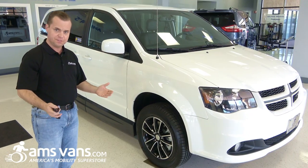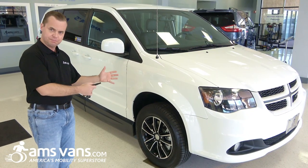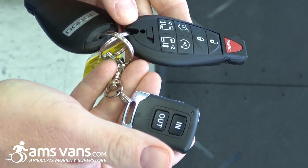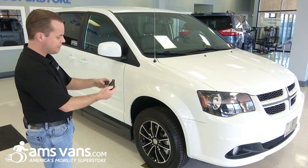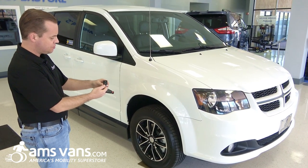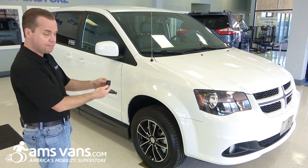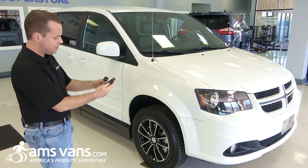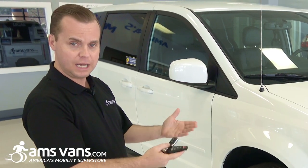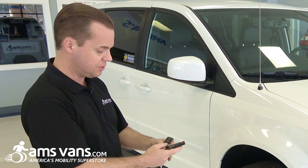For those of you that are familiar with the original Legend, there have been a couple of updates here that I think you'll really like. As always, we still have two separate key fobs — one that operates the van as it always did prior to conversion, and of course the conversion remote that operates the ramp system. By keeping the two systems separate, you end up with a very reliable system that's easy to service.